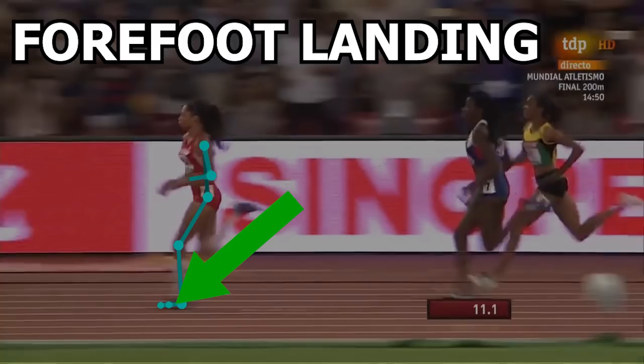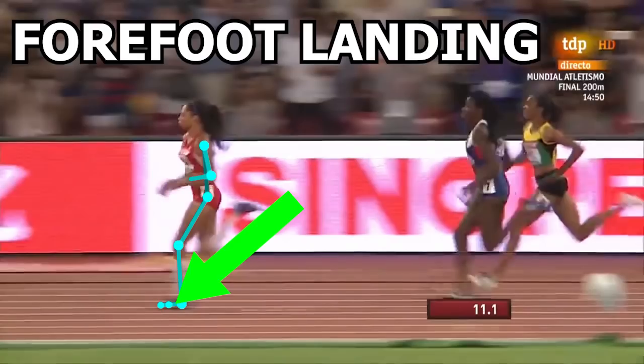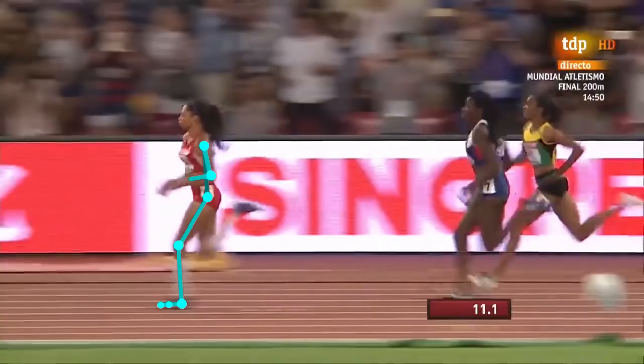Now, even though she lands this way, foot landing is something you should not force — it's usually best to let it happen naturally. Instead of focusing on foot strike, what I'd usually rather focus on is where the foot lands in relationship to the body's center of mass. People tend to bring more attention to this by focusing on where the foot lands in relation to the hips.